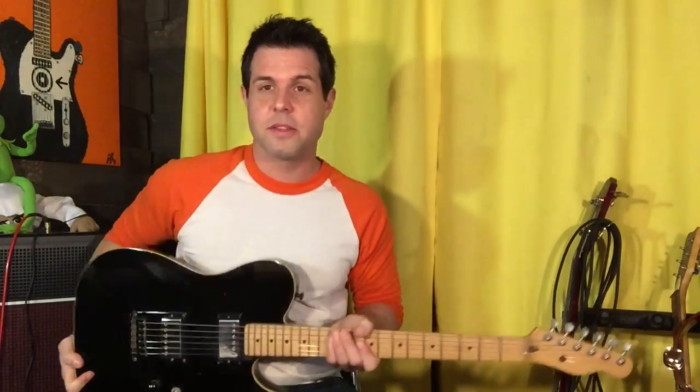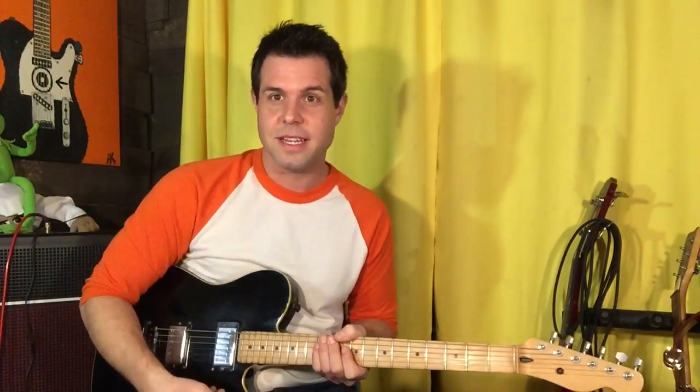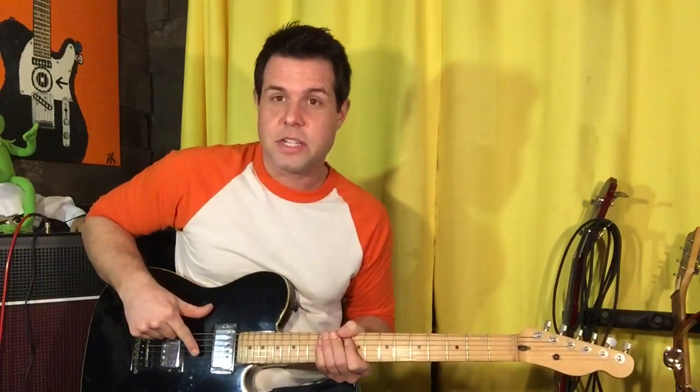Here we go — detune your guitar, all the strings go down one half step. If you don't know how to do that, I'll put the link in the description, but if I don't, just search my name and detune — D-E-tune. So we have E flat, A flat, D flat, G flat, B flat, E flat, instead of the regular Eddie A dynamite — goodbye Eddie.